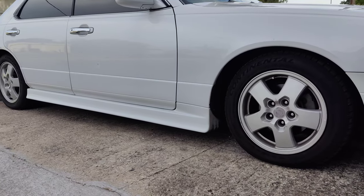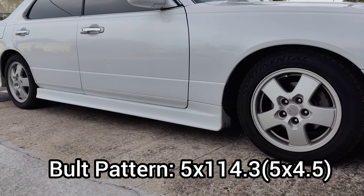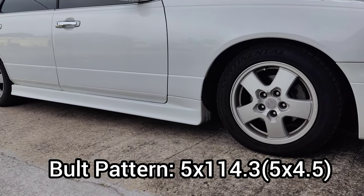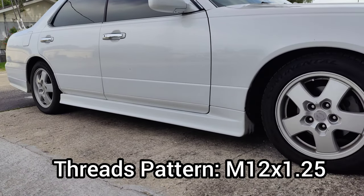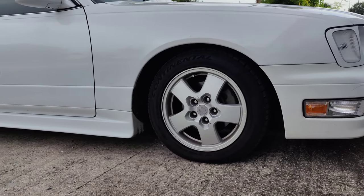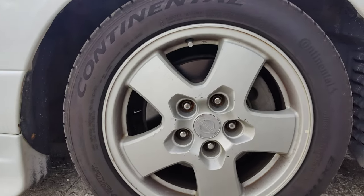First and foremost, the hub bore is 66 millimeters. The bolt pattern will be 5 by 114.3, or 5 by 4.5. The thread pattern is going to be M12 by 1.25, so you can get different sets of those as well.